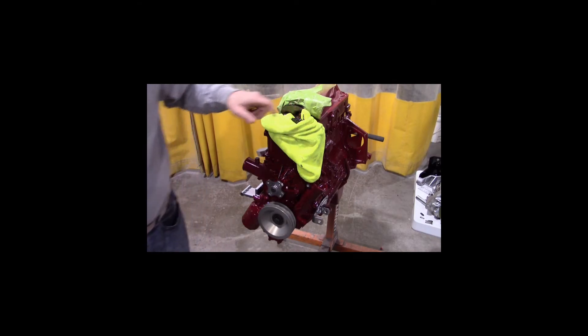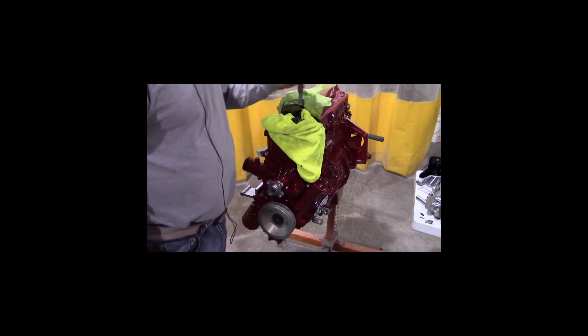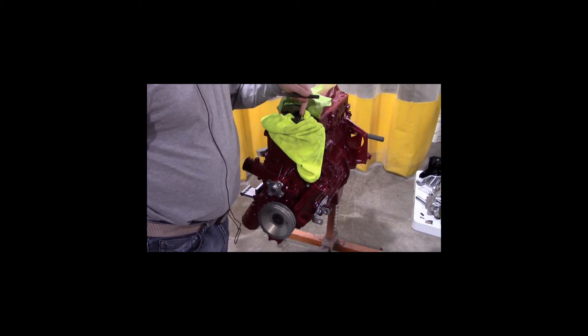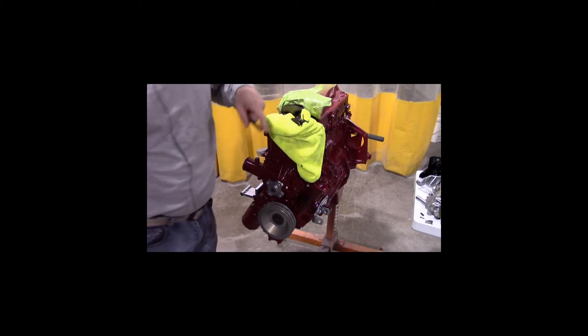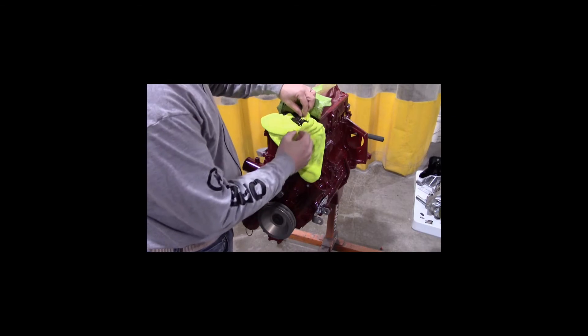You take a small chisel, and you can see the gear — the teeth of the gear. You want to go in between them and just pop it one good time and it'll pop out the links.